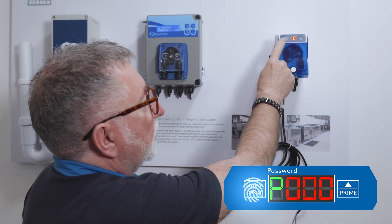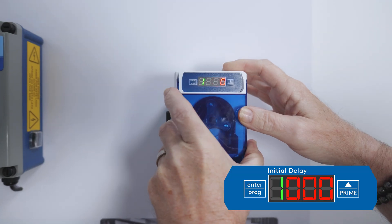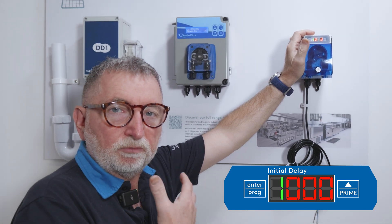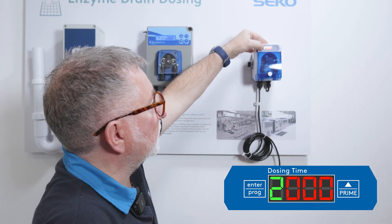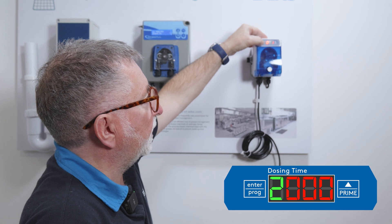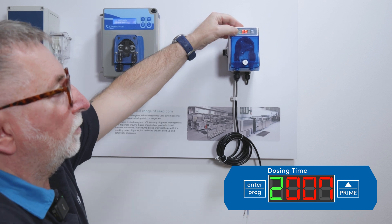Press again and it'll ask you to amend the password. Now we're into menu number one — this is the initial delay, which is the amount of time once the unit receives an instruction to dose before it actually doses. This is the dosing time, and to access this you press the enter button and move it across. You've got a maximum of 999 seconds — you can increase that with the up arrow, then press again to stop all of the lights flashing.